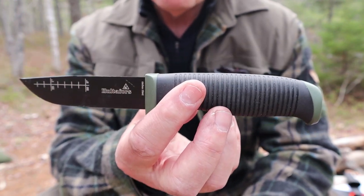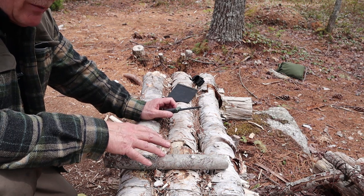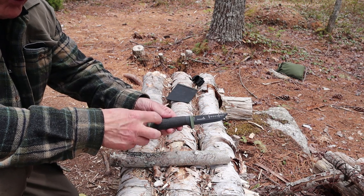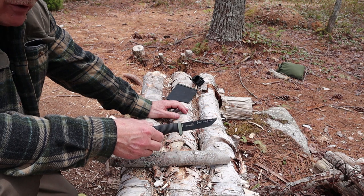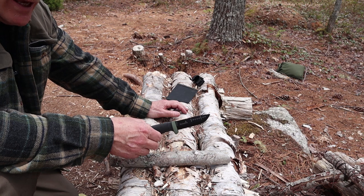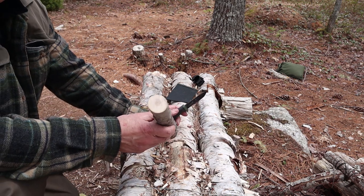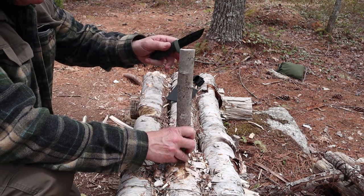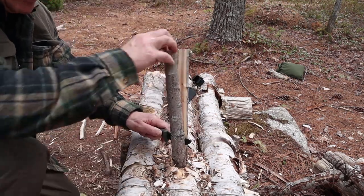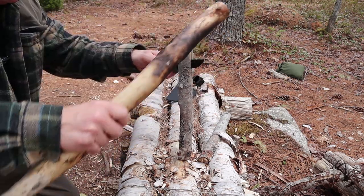I've given you the specifications and comparisons. Now it's time to see how it performs. We'll go through a series of regular demonstrations covering all the basics, and the first one is batoning. Yes, this is a hidden tang knife, although the tang goes most of the way back. Traditional wisdom says don't baton a partial tang knife for fear of breaking it — but you're not going to break this knife by batoning it, as long as you stay within reason. This is an inch to inch-and-a-quarter maple, well within its capabilities.